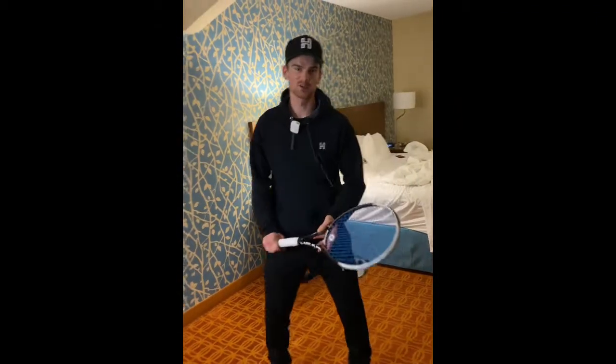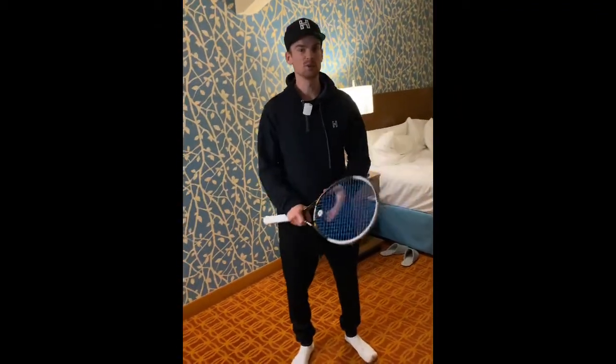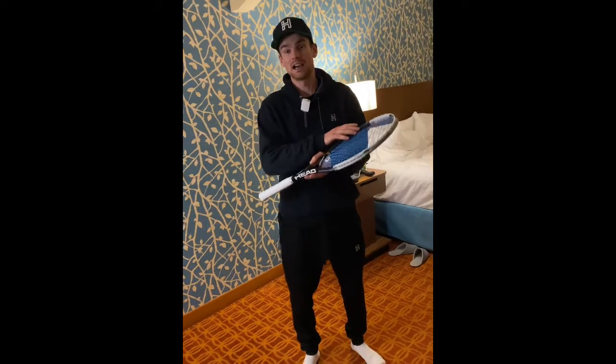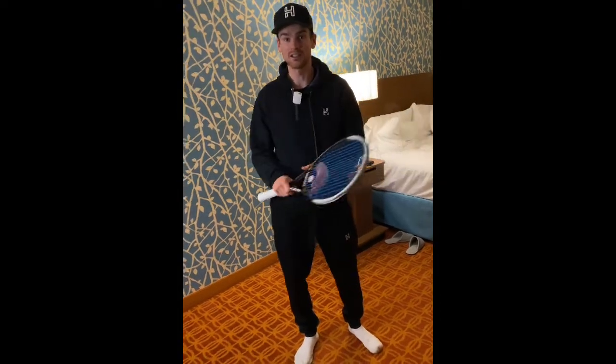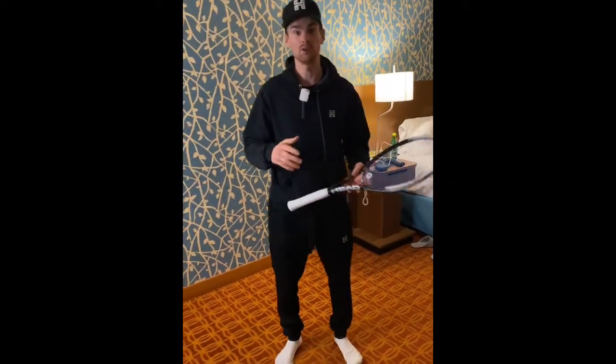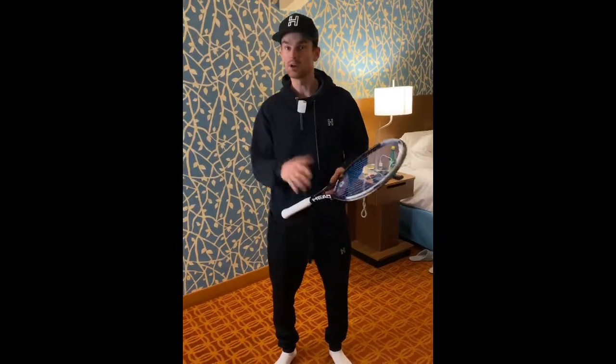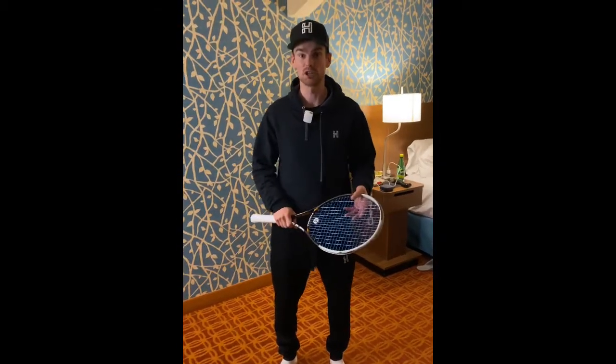Hey YouTube, Coach Chris here from Holiday Tennis. Today we're at the beautiful Fairfield Inn Toronto Airport Hotel and I'm coming at you with a 10-minute tennis hotel routine. It's something you can do wherever you are in the world and it'll get your mind and body into a bit of tennis shape.